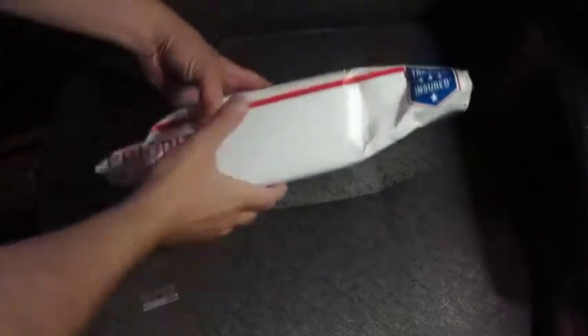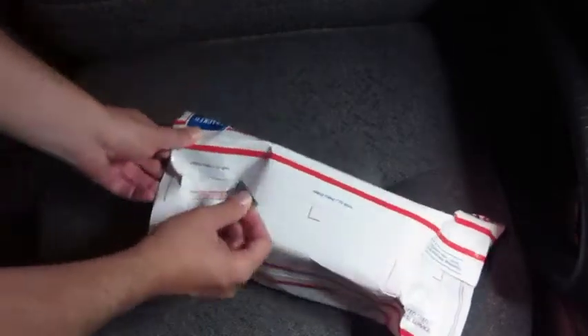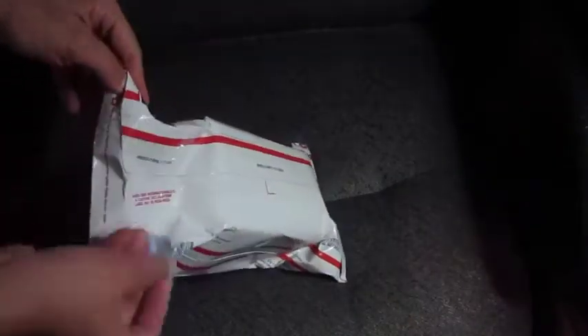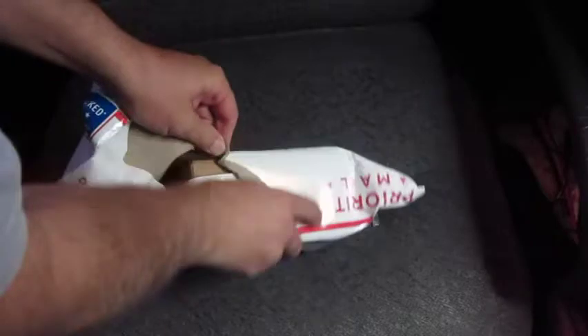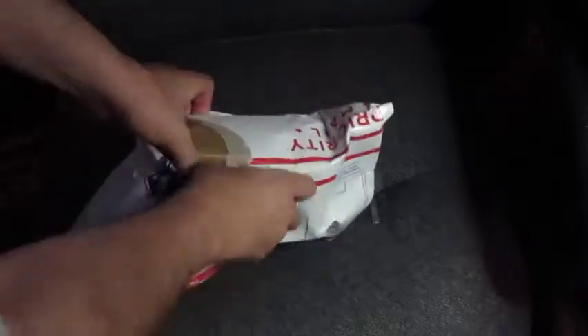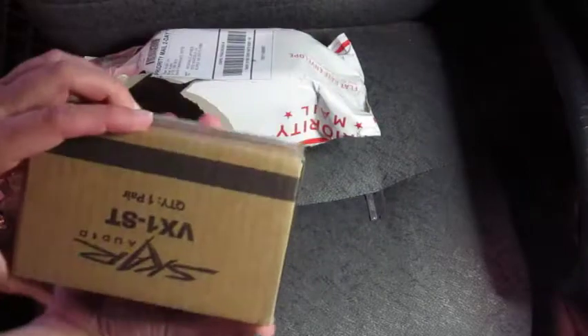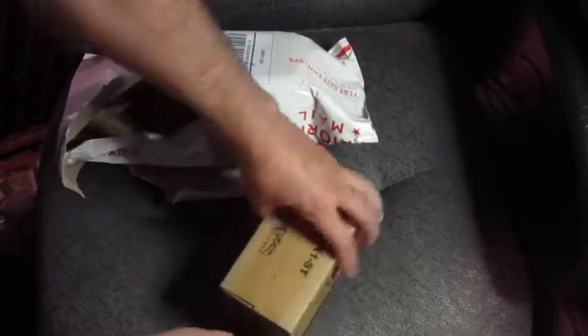It looks like it finally arrived, and I think this is our speaker. We'll check this out. I guess this is the top, and we've got a razor blade here. Let's see what these speakers look like.